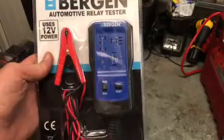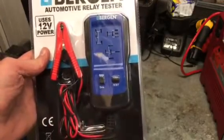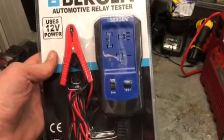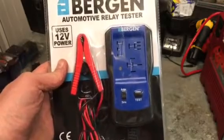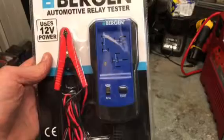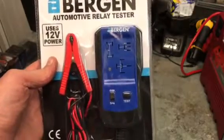The idea is if you think you've got a dodgy relay, you take it out and put it into one of these three settings, then you put it through a cycle and it clicks it. It activates it ten times, takes a resistance check from it, and tells you if it has good consistency for the relay.